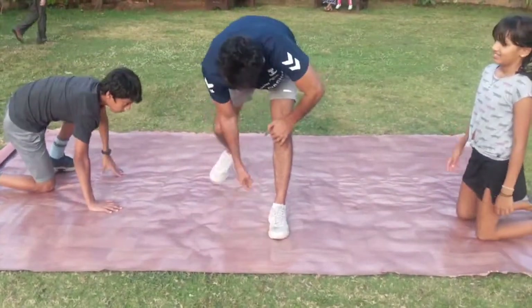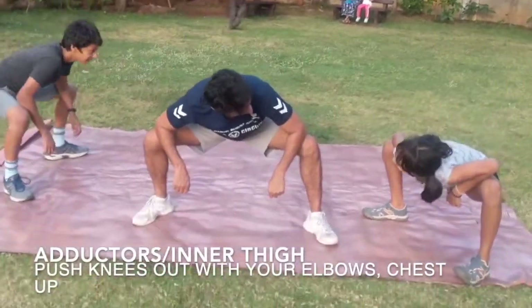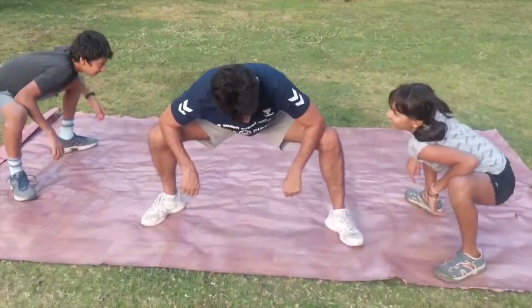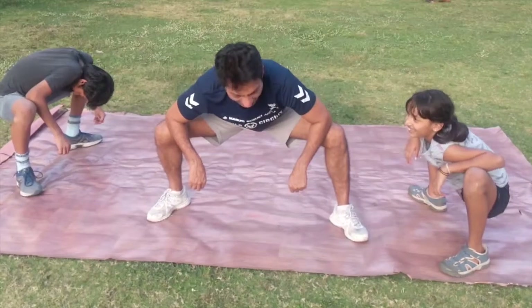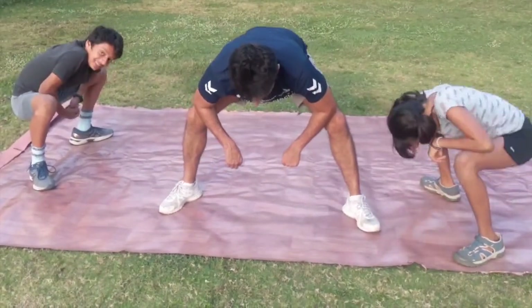Try to do both sides equally. Remember to hold it for 40 to 45 seconds. Now we are doing the adductor, which is the inside of the thigh. Push the knees out as much as possible, keeping the feet wide and a flat back, with the elbows pushing out.